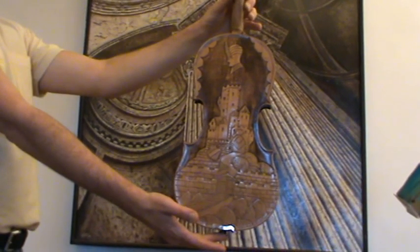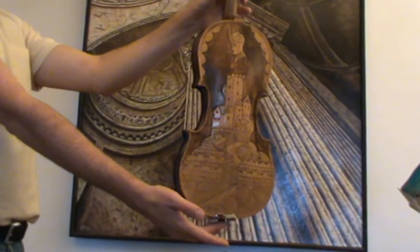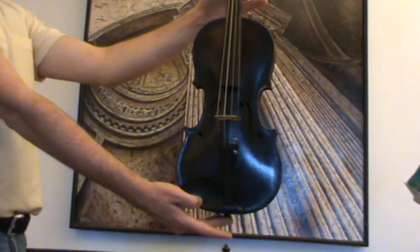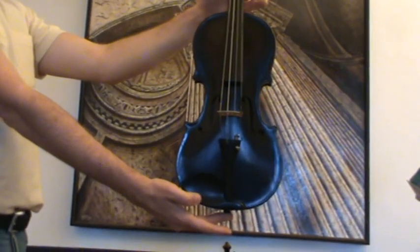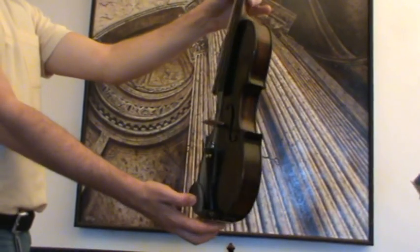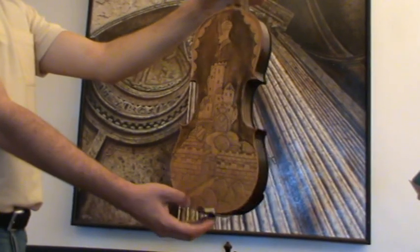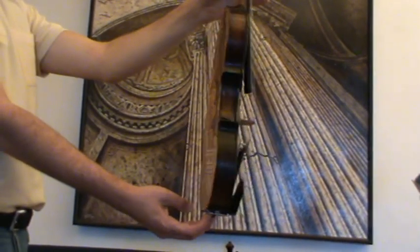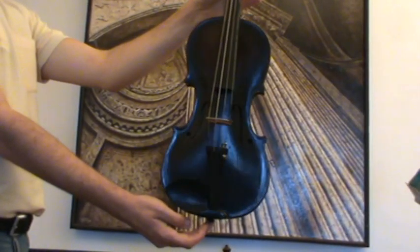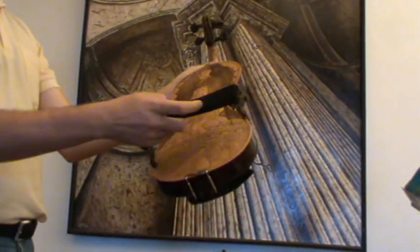Here we have a very beautiful violin with a nicely carved two-piece back. It carries a label inside the body reading Andre de Fries Paris, 1800-something. This violin is presumably, in our opinion, early 1900s, probably Czech-made or German-made. The spruce front is medium-grain spruce and the back is maple.